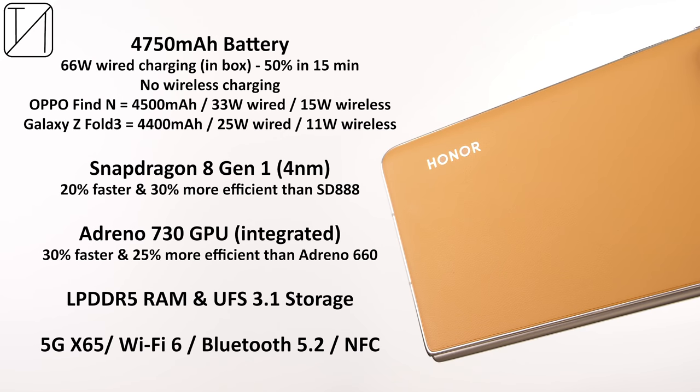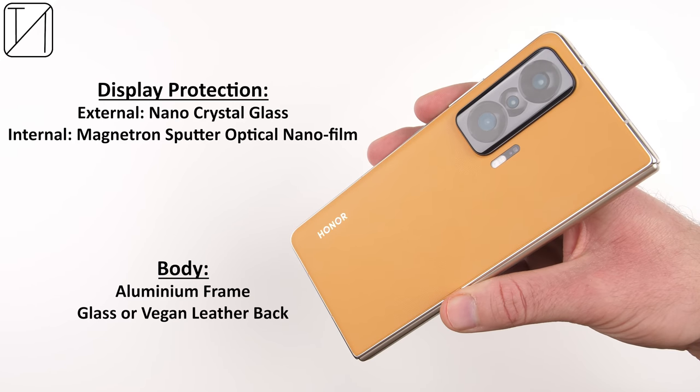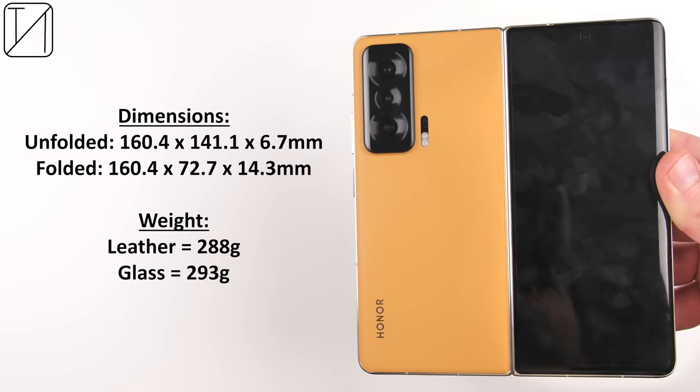Inside the device we have a massive 4750 mAh battery for a foldable, with extremely fast 66 watt wired charging, though unfortunately no wireless charging. The external display is covered by nano crystal glass and the internal one by magnetron sputter optical nano film, which can apparently deflect reflections. The body is an aluminum frame with glass or vegan leather on the back. It's one of the thinnest foldables at just 6.7 mm unfolded and 14.3 mm folded, weighing 288 grams for the leather version and 293 grams for the glass version.